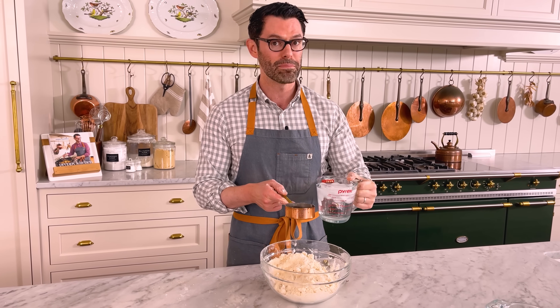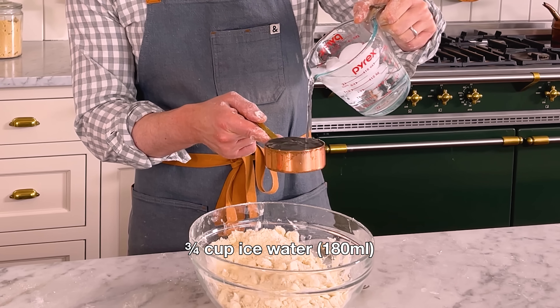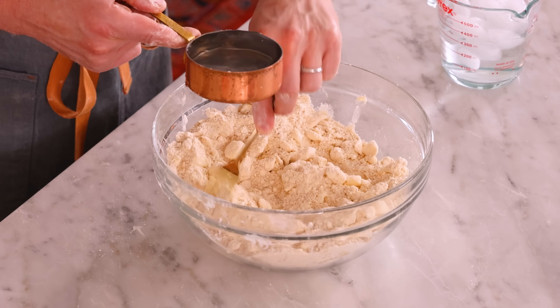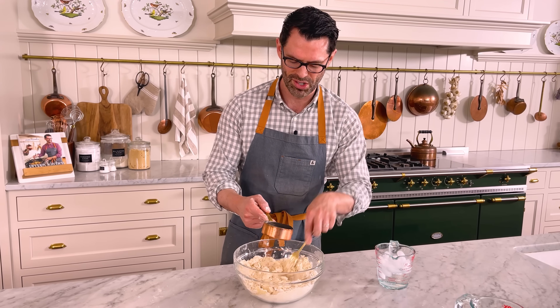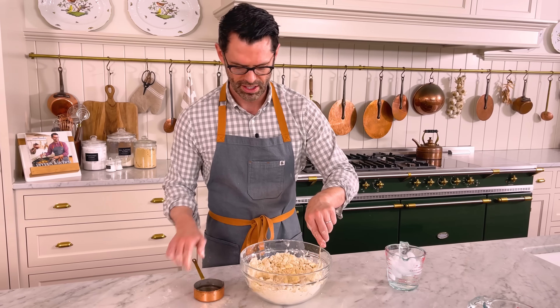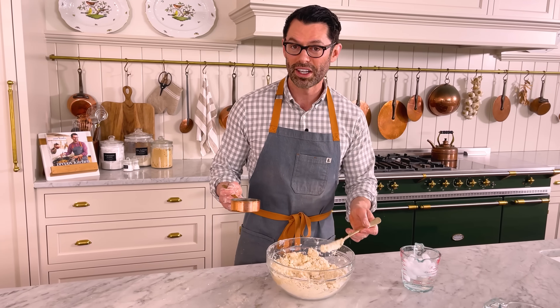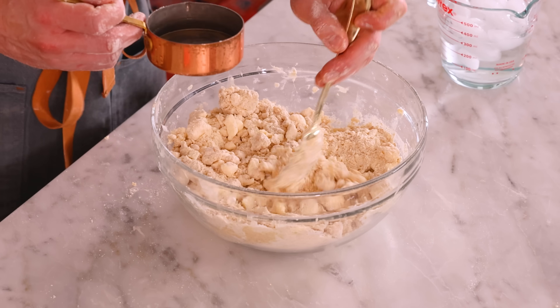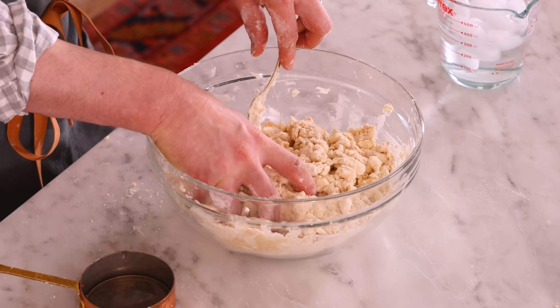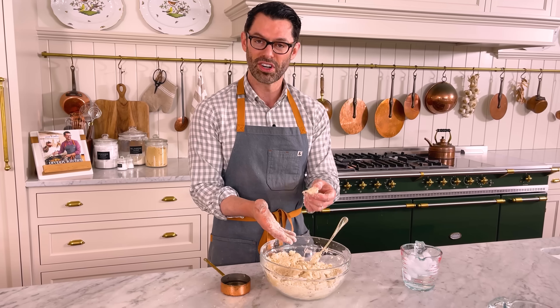We're gonna use some ice water now — specifically about three quarters of a cup, 180 mils. Drizzle in about half of the ice water as you stir with a fork. You can make pie dough with a food processor too, but honestly I love making it by hand. It gives you such control, and you can't get those big lumps of butter when you use the food processor. I'm gonna mix this for a bit just to distribute the ice water, then continue adding it about a tablespoon at a time until it forms a shaggy mixture. A shaggy mixture looks like this, and you know it's done when you can press it together with your hands and the clump holds together.